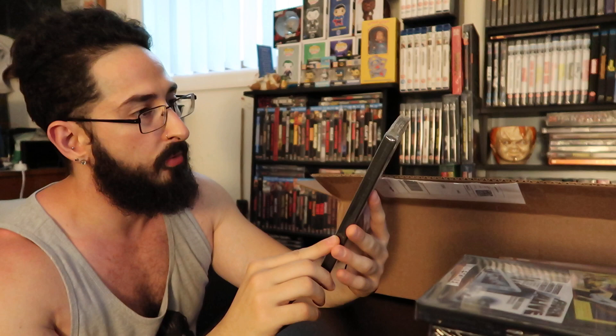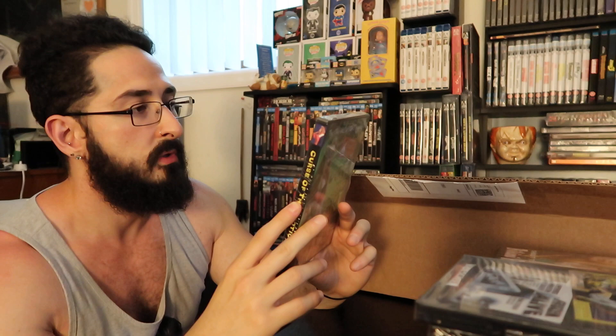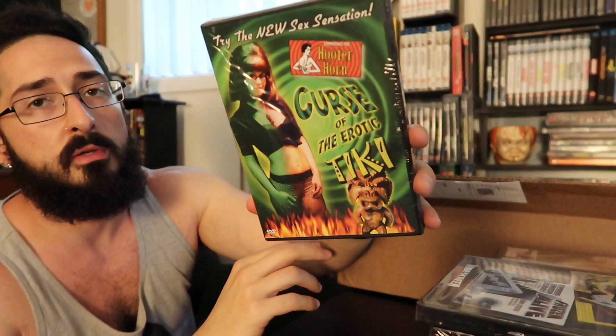Next up: Bikini Royale — this is number one, my mistake — Bikini Royale. Next: Curse of the Erotic Tiki. Holy cow. Contains nudity and sexual situations.